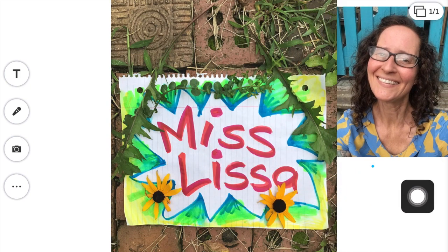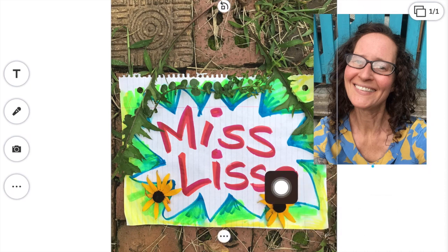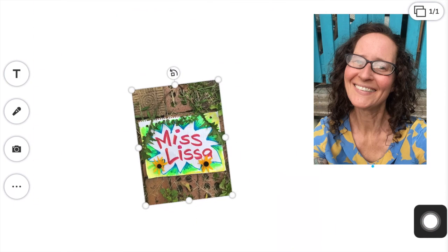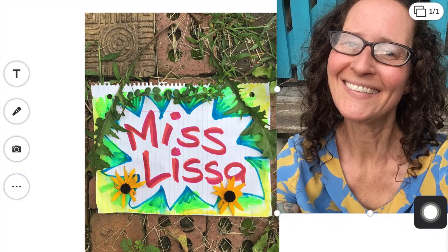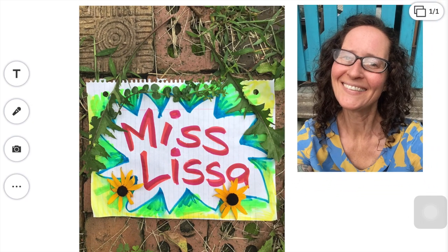You don't want one on top of the other because I need to read your name. So you can actually put your finger on the picture you want to move and drag it over. But if you want more space, you have to click on it — and right now it's locked, it says unlock to move. So come down here to these three dots, click that, and unlock it. Now that it's unlocked I can move it around, make it bigger, make it smaller, twist it. You can do the same with the other picture — click on the photograph and pinch it out to make it bigger.